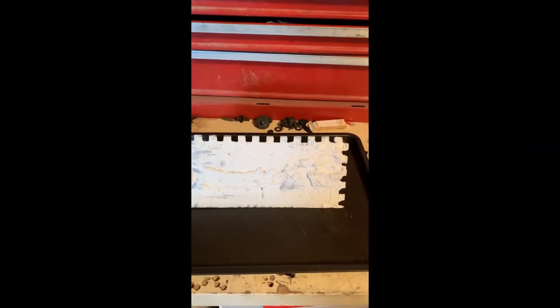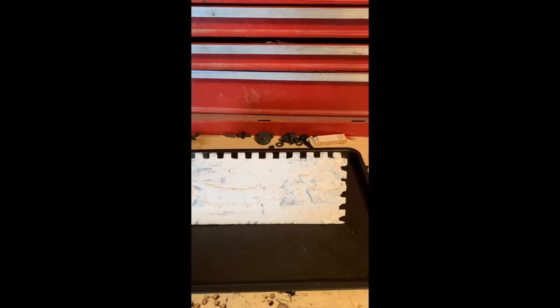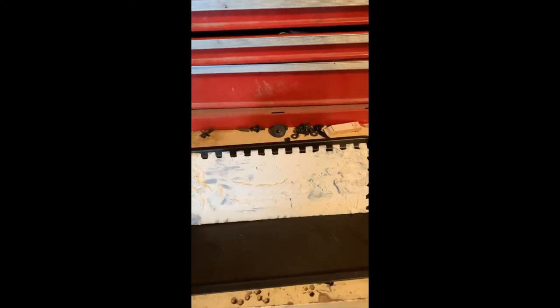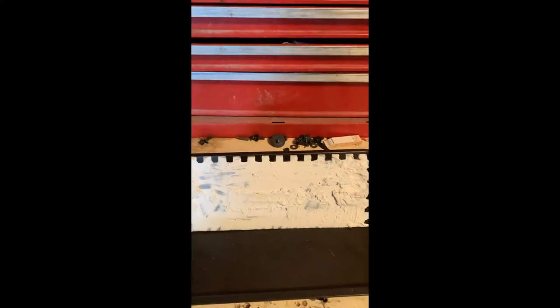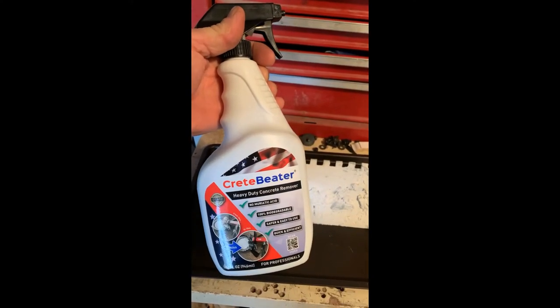All right, we've all done this — end of the day, didn't clean the trowel. This one I actually borrowed to somebody, my son, and instead of hurting him I decided I'm going to try a new product. This is Crete Beater — it's supposed to dissolve concrete.